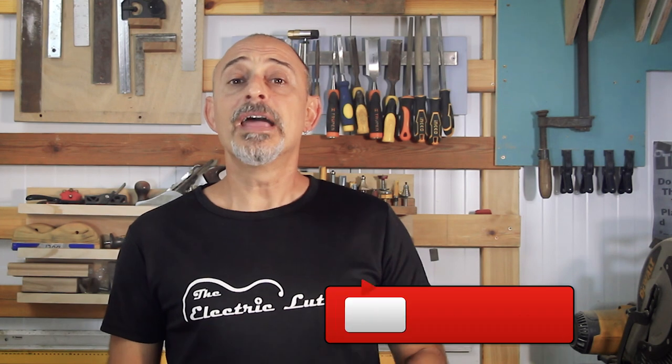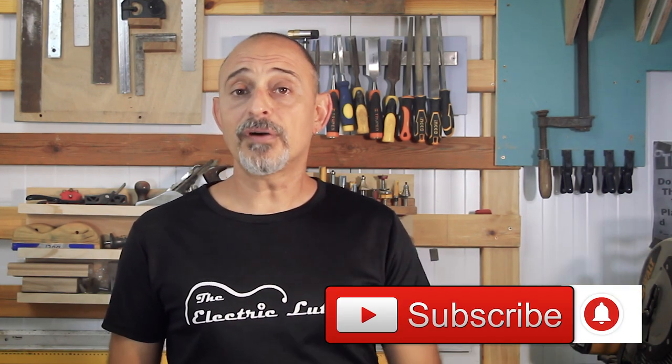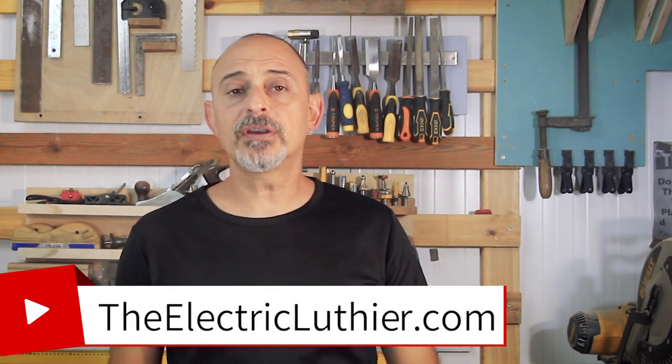If you're interested in guitar building and like this, don't be shy — hit the subscribe button below and top it off with a little bell and you'll get notified when my next video comes out. I also welcome you to my website theelectricluthier.com with much more theory and articles on the subject.